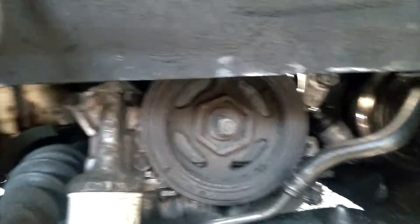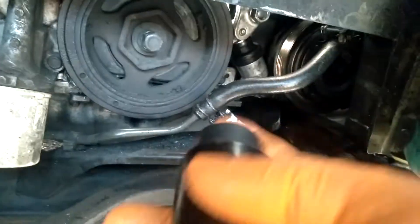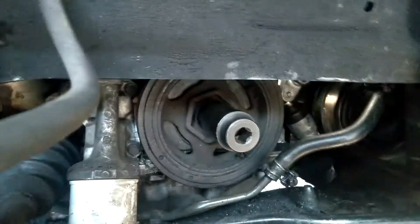What I have right here is the special socket. Watch how easy it comes out — like butter. I've tried other methods in the past, but with this socket it just comes right out.